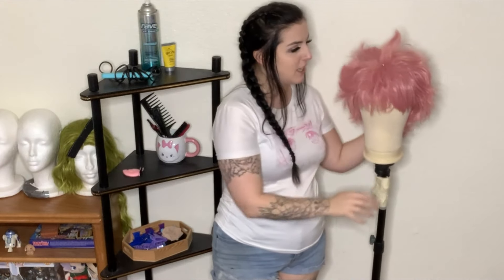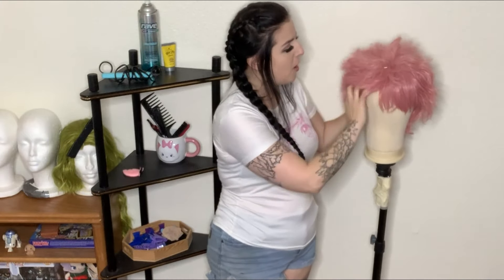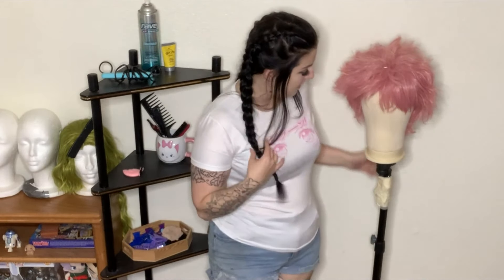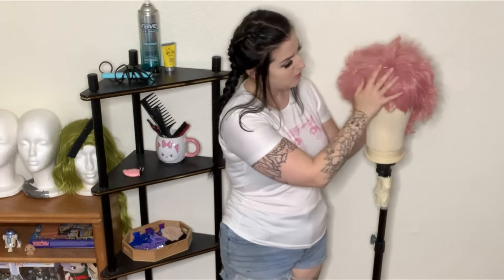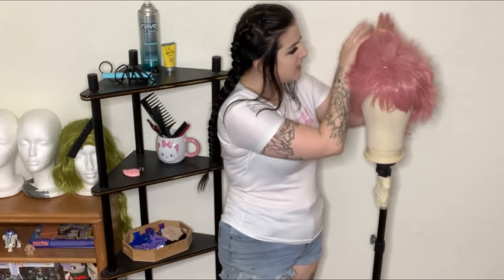Hello everyone and welcome back to part 3 of my Mina x Majin Buu cosplay tutorial. Today we are going to be styling the wig for Mina. This is really the only part that is actually going to be Mina besides the pink skin. From the waist down it's all going to be Majin Buu, and obviously the chest area is Majin Buu too, but the wig is Mina — so what we need to do is get it to stand up.